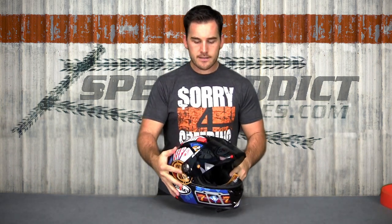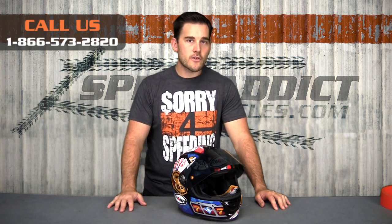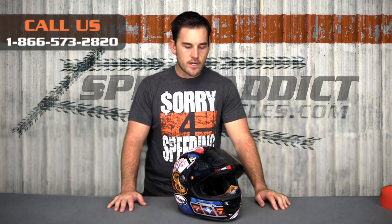There are two shell sizes in this helmet, which means it doesn't run as small as some Suomi's used to. We used to recommend moving up a full size in most Suomi helmets, and still do for some. The SR Sport is a little different — you'll probably get away with the same size that you wear in other brands. Consult the sizing chart and go by that. If you're still not sure, call and talk to me or one of the other Suomi experts here and we'll guide you in the right direction.